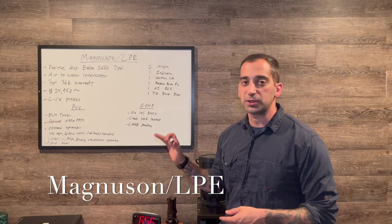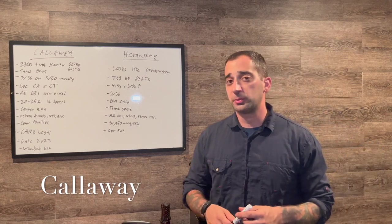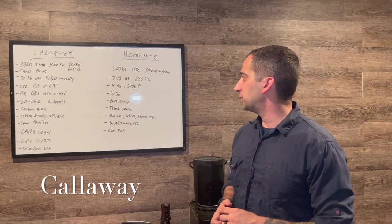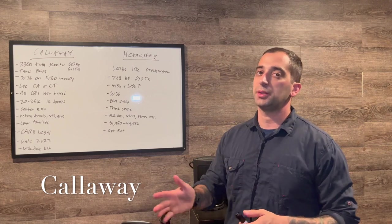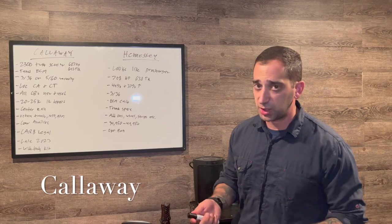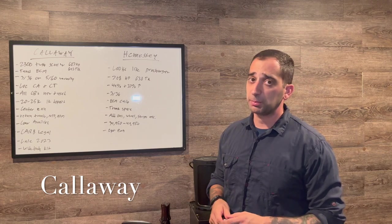Magnuson is a well-known name and this is a good kit. The last two supercharger options come from Callaway and Hennessey. Callaway makes their own supercharger and kit, while Hennessey appears to have borrowed the ProCharger system — it looks very similar in pictures, though I can't confirm this. If someone at Hennessey or a customer could clarify, that would be great.